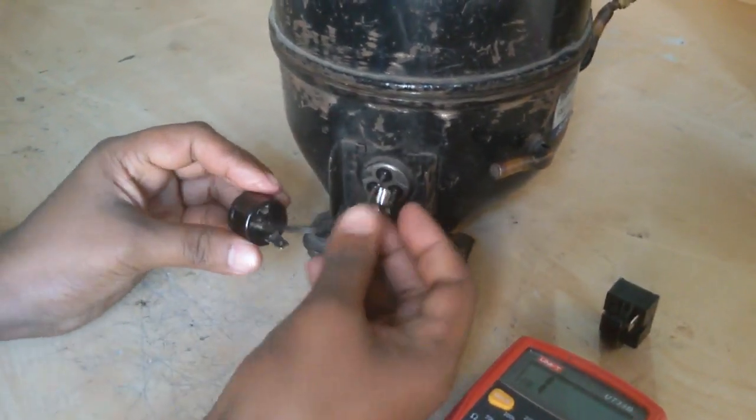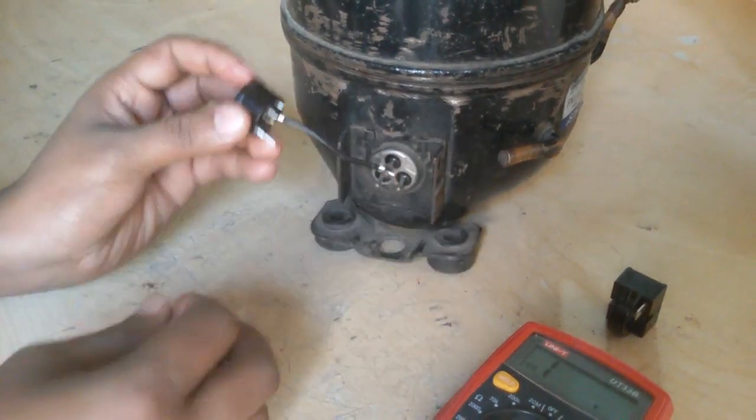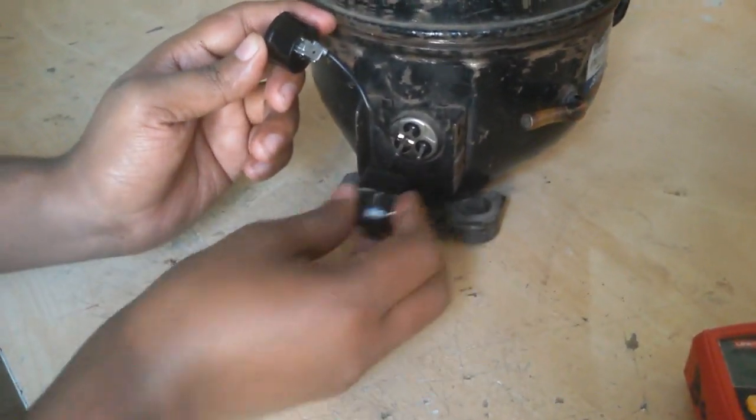Now we connect the overload protector here, and connect the neutral supply.